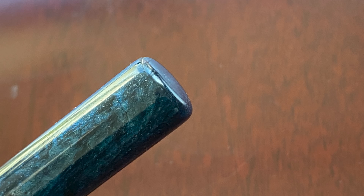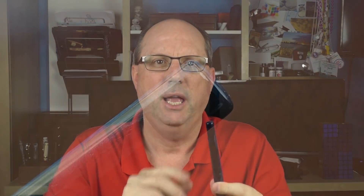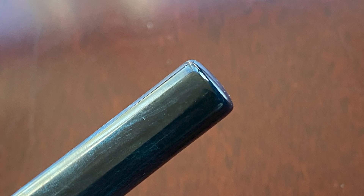In regard to this pen, let's start by taking a look at the cap. The end is flat with a rounded edge. The cap is straight and devoid of either a clip or a roll stop. Then there is a very small step down to the barrel, which tapers down very slightly — only about a millimeter and a half from beginning to end. And on the end of the barrel, it is flat.